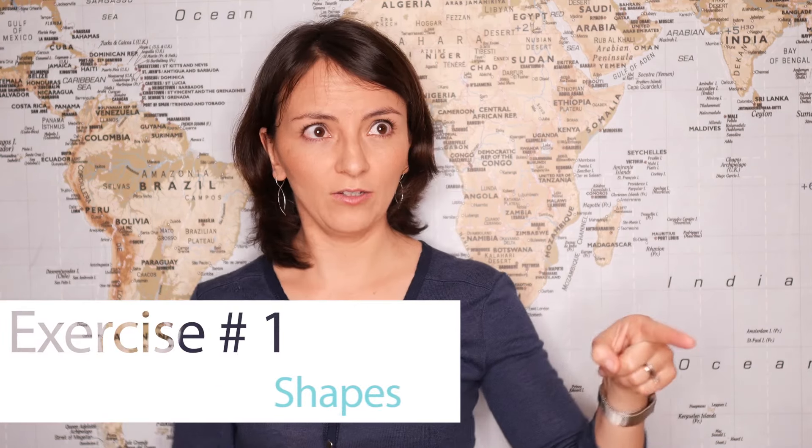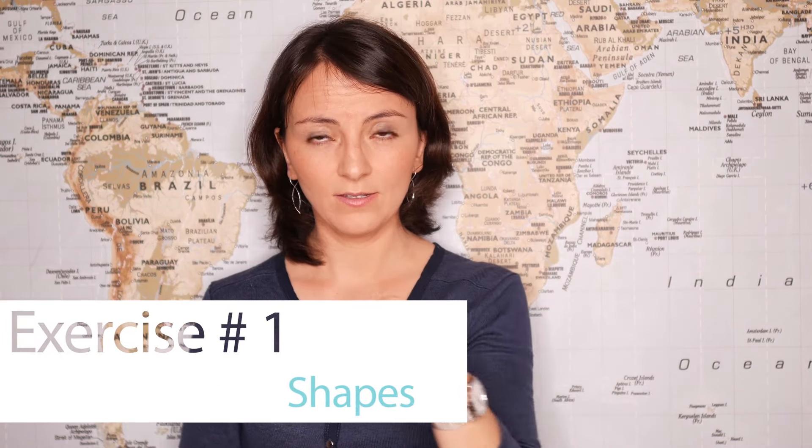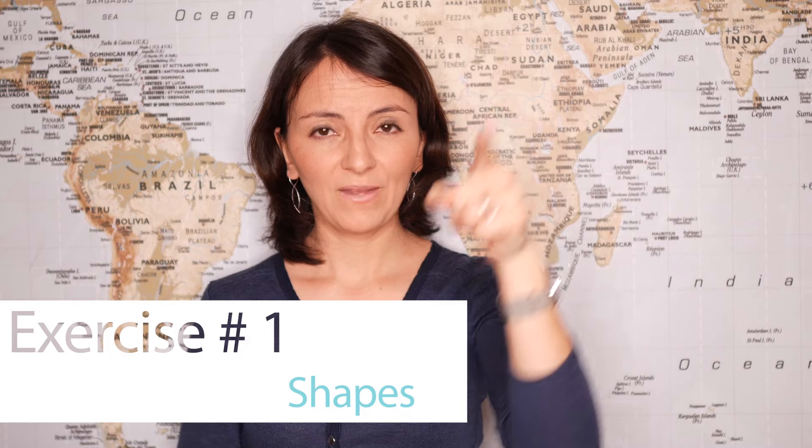Let's start with shapes. Try to draw with one of your fingers a triangle in the air like this. Then try to draw a rectangle with the other hand. Now why don't you try to combine both?